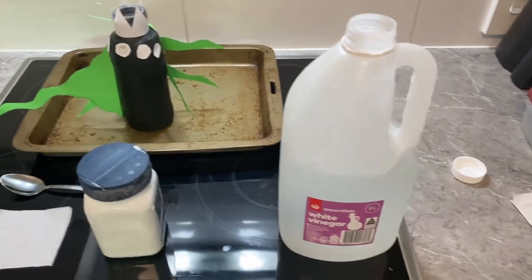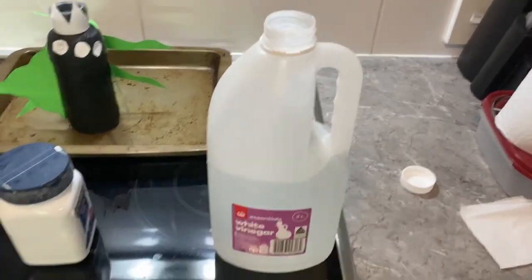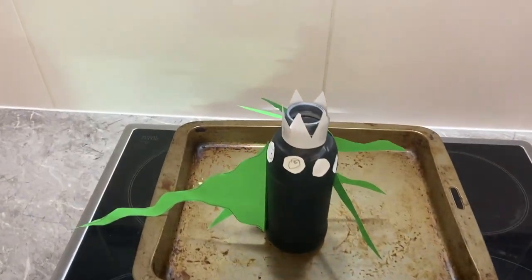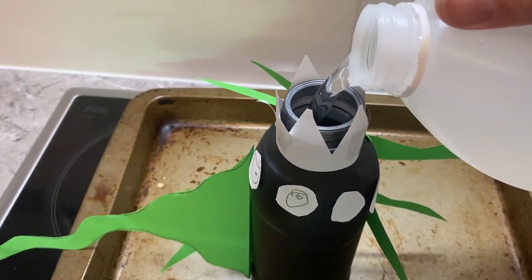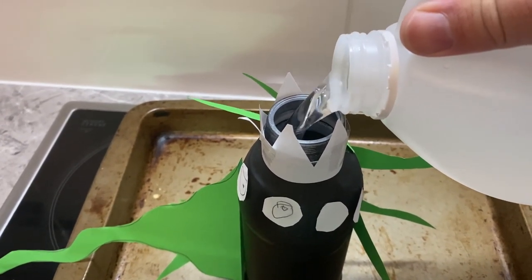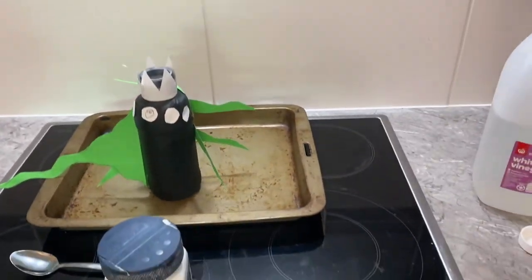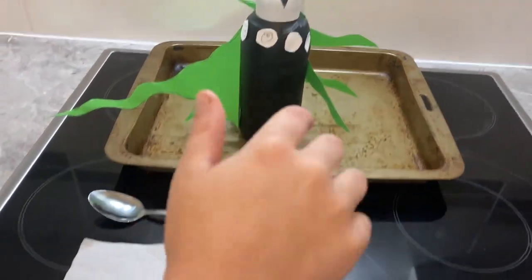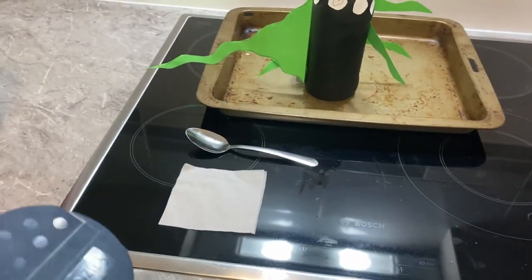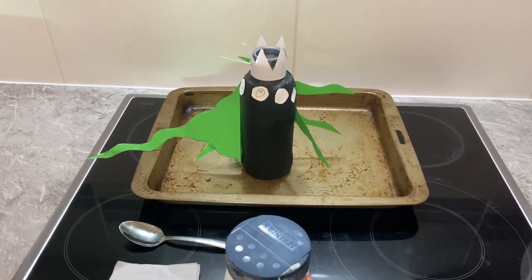Now we're going to take some white vinegar and pour it inside the monster, just like this. To make the monster foam we're going to use — what are we going to use, Hay Machine? Bicarb soda to make it react and make it foam.